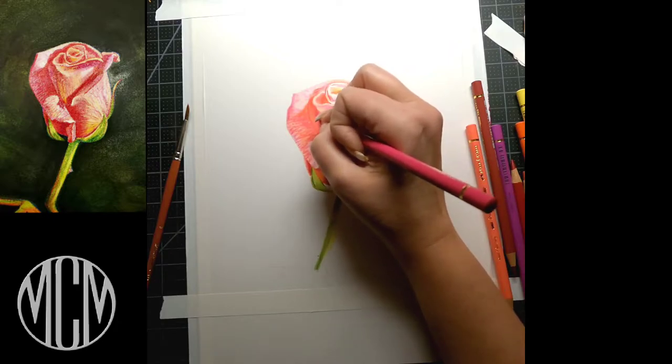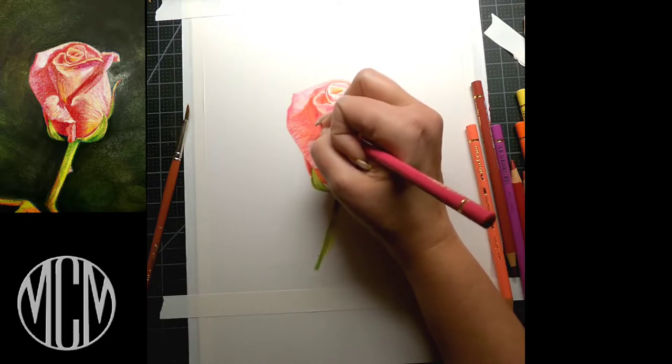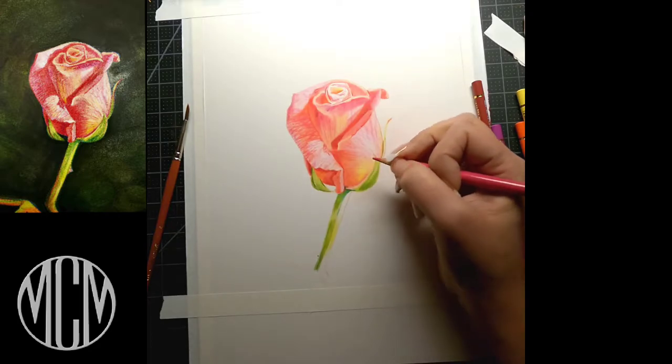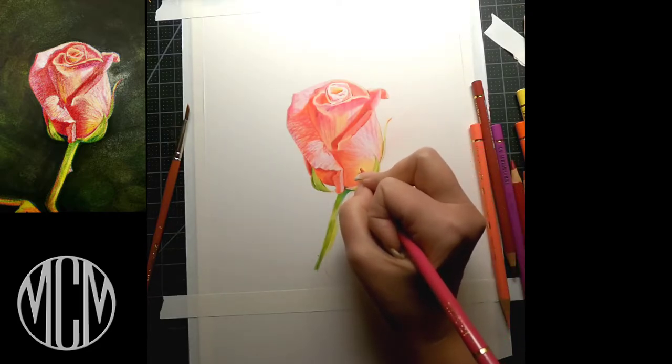Once you've color mapped your colors — which just means you lightly put down the first coat of color pencil in the shades where everything is going — you try to get your values in the proper value range. Now we're going to start to go in with our detail.